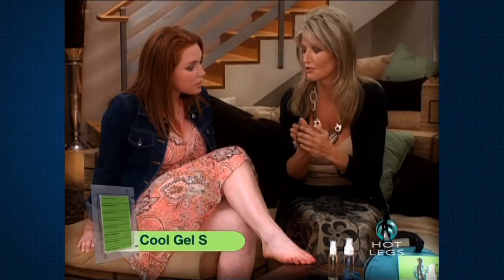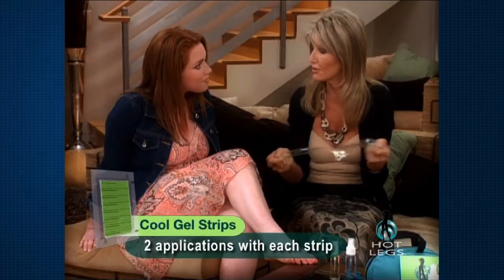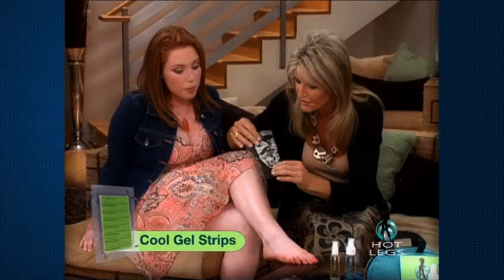What you do is you just rub them together, about five seconds. As you can see the wax is even on both sides, which means you can use both sides of the strip. Oh wonderful. So we apply the strip to the skin.